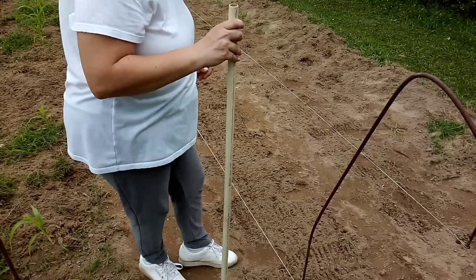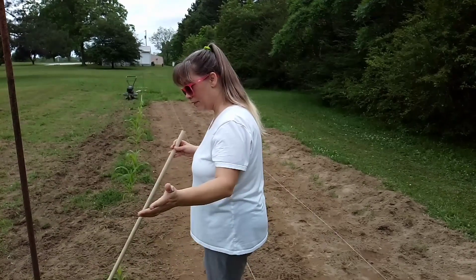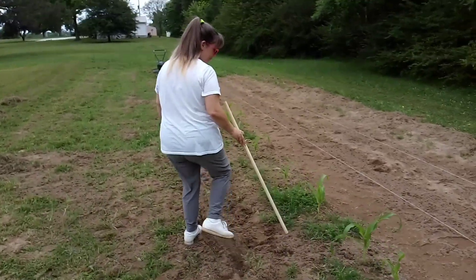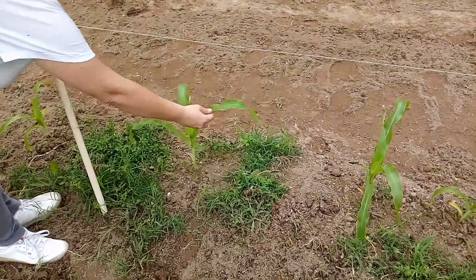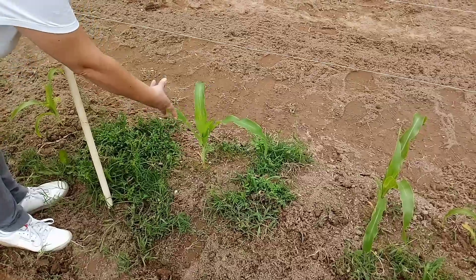We've got some rain coming in pretty soon. We've got some more grass to get out of the garden here. This is peaches and cream corn here, and you can't even find peaches and cream around here. We got these early season — these are starting from seed. We grow everything from seed and it's coming up nicely.